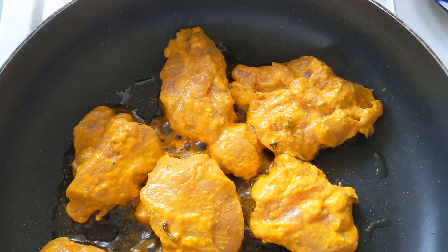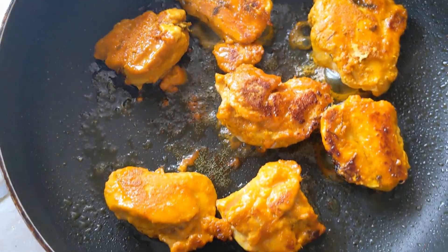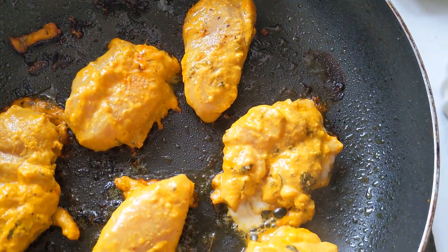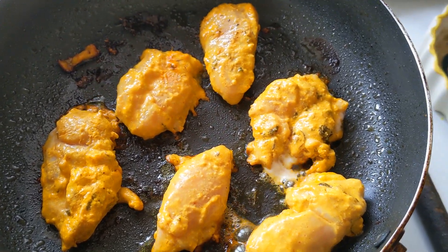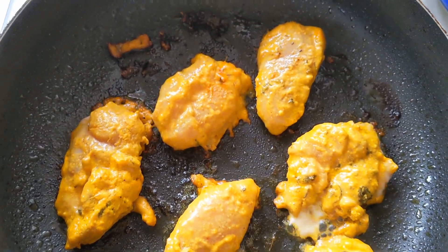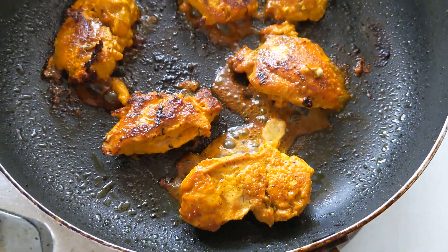Let the chicken cook on one side for about seven to eight minutes. When you flip it, you'll notice it starts getting charred lines just like it would in a tandoor. Cook again on the other side for another seven to eight minutes — about 15 minutes total per batch. Once the tikkas are ready, pop them out and continue with the remaining pieces. A kilo of chicken will take about five to six batches.